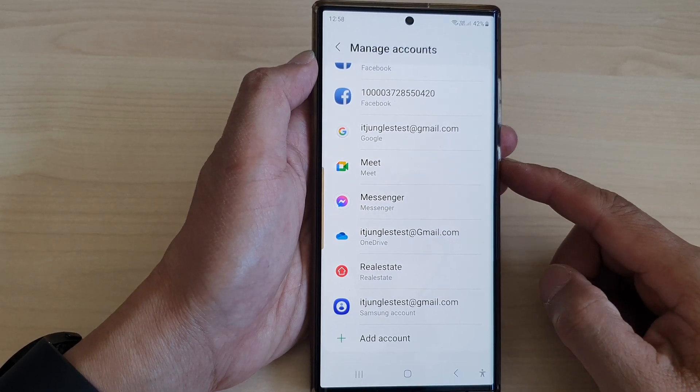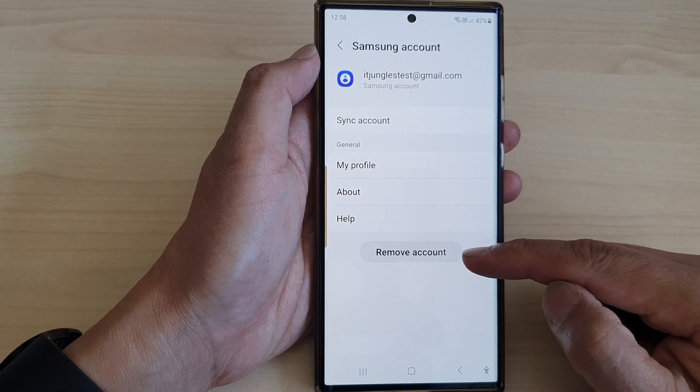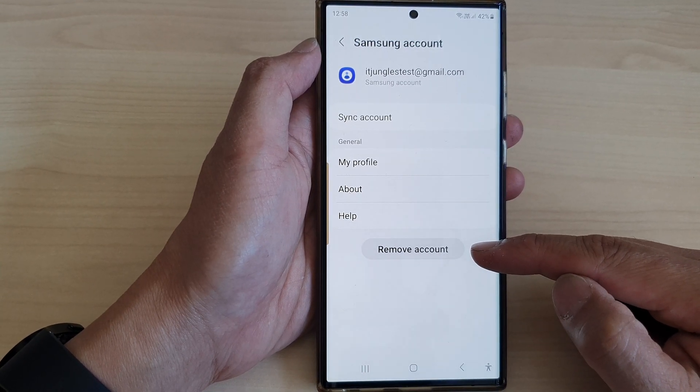Hey guys, in this video we're going to take a look at how you can remove a Samsung account on the Samsung Galaxy S23 series.